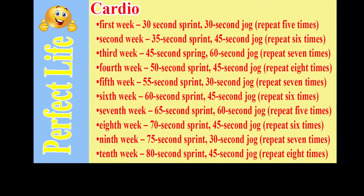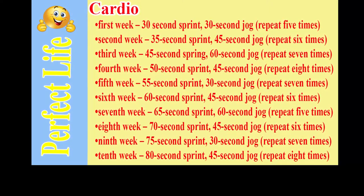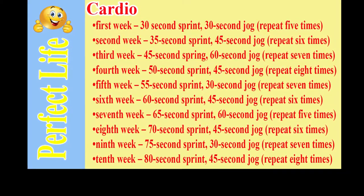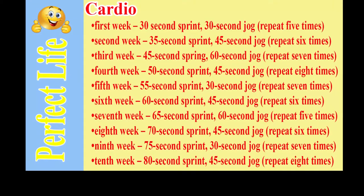Seventh week: 65-second sprint, 60-second jog, repeat 5 times. Eighth week: 70-second sprint, 45-second jog, repeat 6 times.